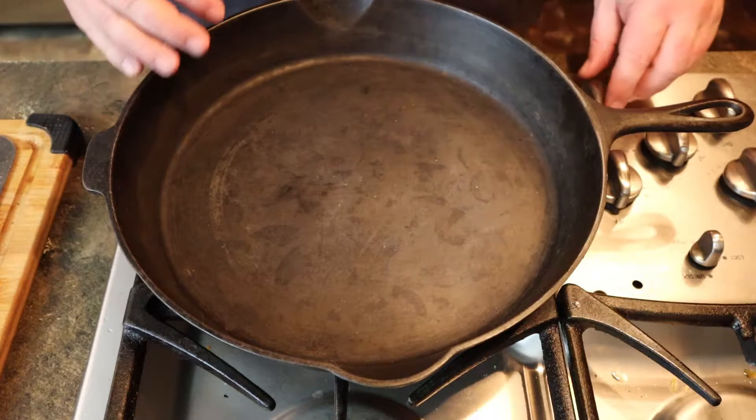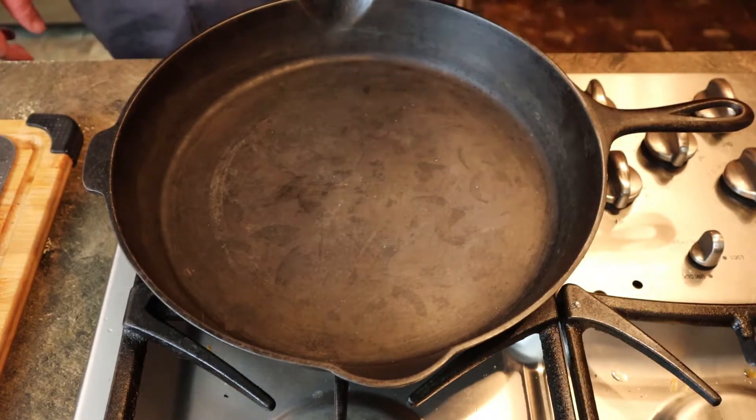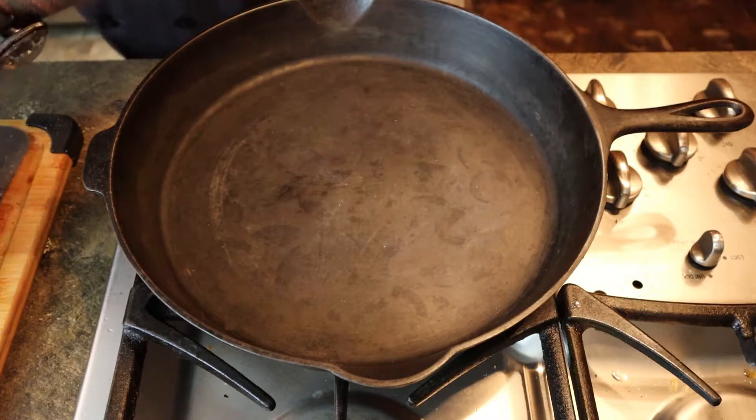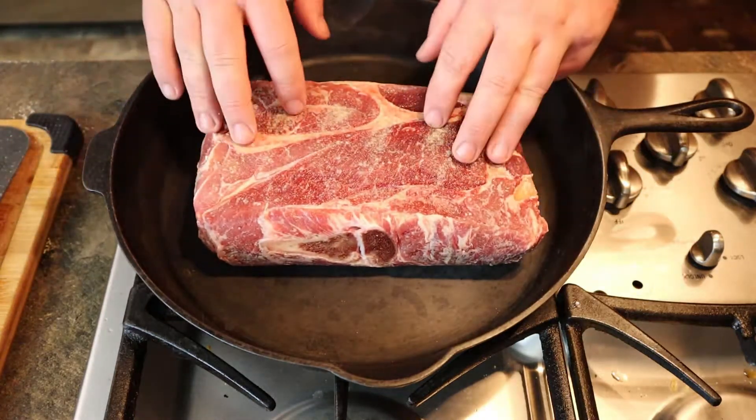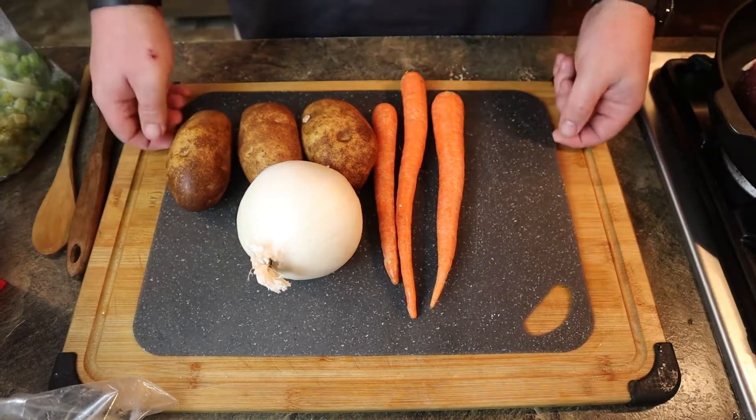Get your big skillet and get it turned up. Get the meat in there — you're going to let it brown for two or three minutes on either side, just to get it started.